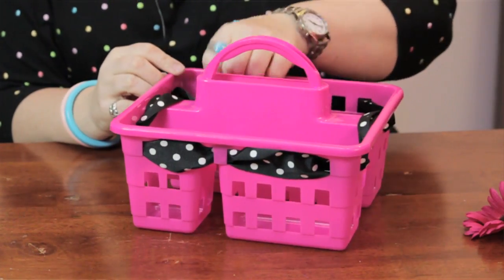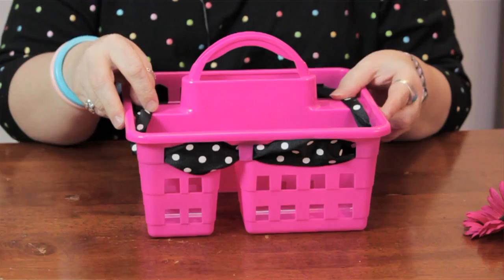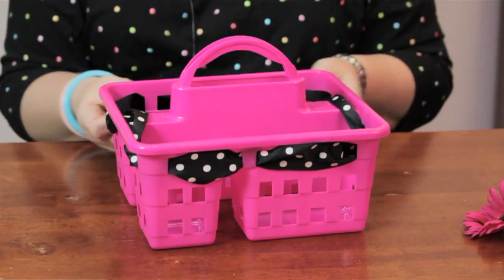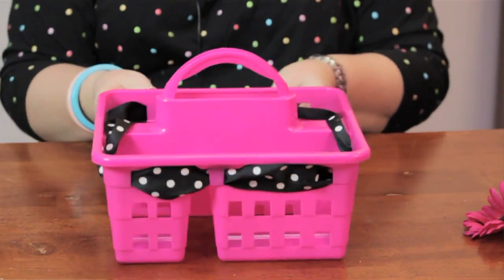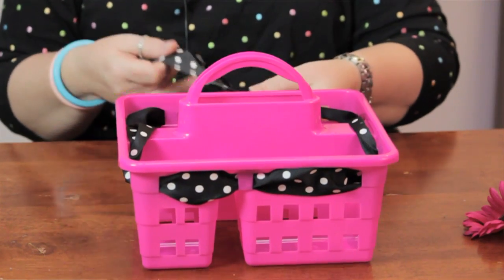So you just go ahead and weave it through. If you had a basket that didn't have cutouts like this, you could just go ahead and hot glue the ribbon around. But I've chosen to weave it through.